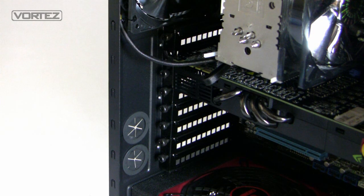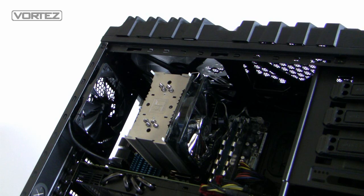Moving up we've got eight PCI expansion slot covers, each with ventilation holes for better air flow, and thumb screws so we can easily remove them. To the side we've got two water cooling grommets — rubber grommets — so we can feed tubes in and out of the case. In terms of cooling, we've got a 120mm rear exhaust fan, a 200mm LED fan at the top, and space for another 200mm fan on the side, giving us lots of possibilities to create good air flow inside the Overseer.